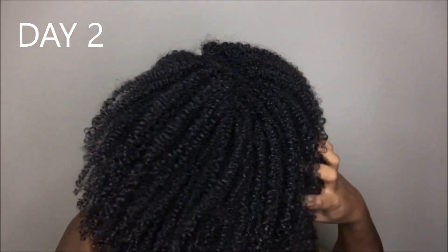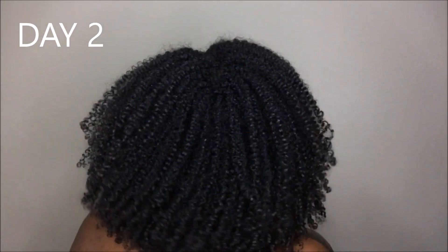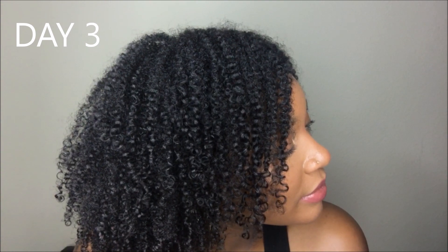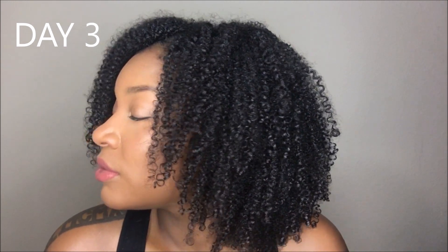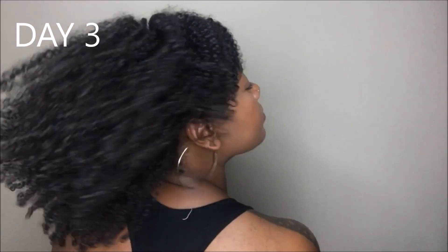I did enjoy the wash and go while I wore it down and I liked how it looked. I didn't mind the frizz, but it did prevent me from wearing it down as long as possible. Overall, I would repurchase the gel and want to try it with other combinations because I feel like it has potential. I would not repurchase the curl cream because I don't feel like it's worth $13.99 when I have other products that work significantly better in my opinion.